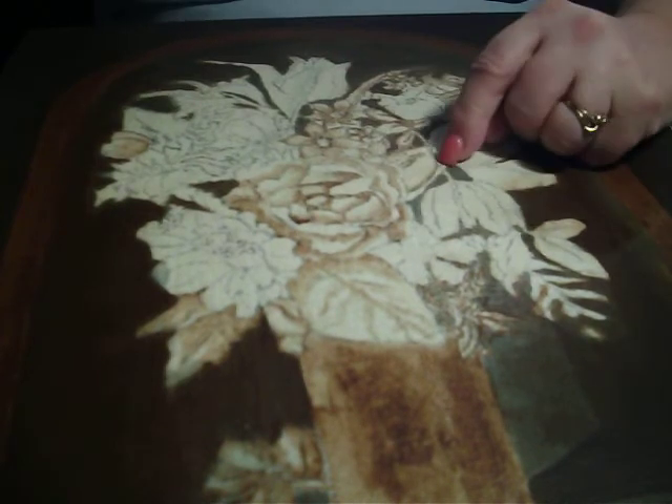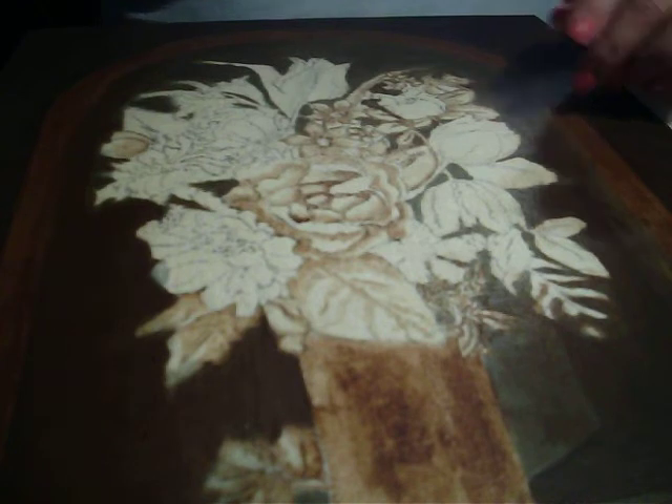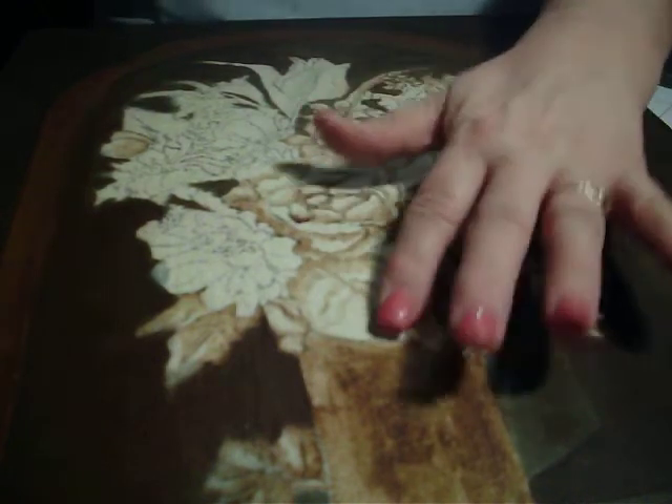This is an area right here that I'm going to need to put the blue on, and there'll be some other areas right in here that I'm going to do all at once after I've got all of my umber in.